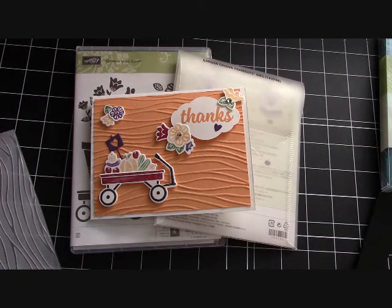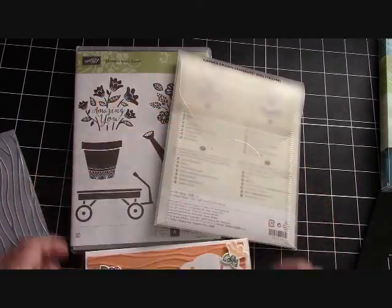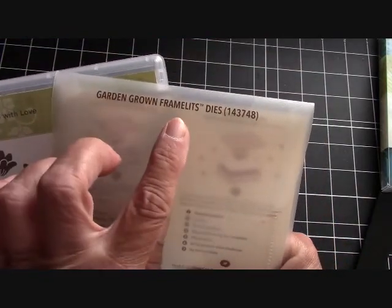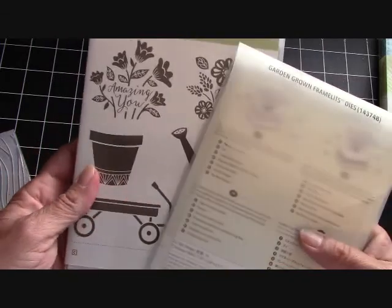Hello again everyone, Joanne with stampinginthevalley.com and welcome to my craft room. I got a new set to play with — Grown With Love — and it comes with, if you bundle it, the Garden Grown framelits. I just really love this set.